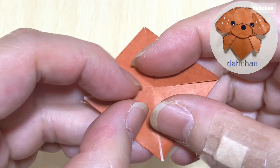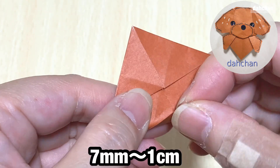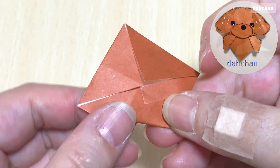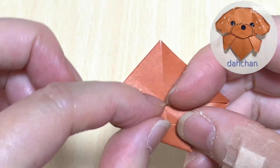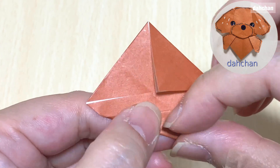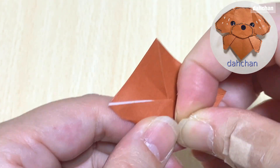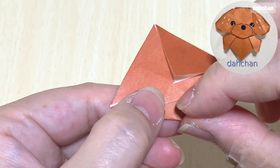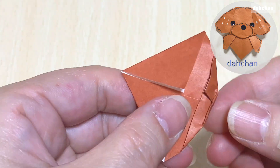この真ん中のここの縁を、真ん中より7ミリから1センチ開けて、平行になるように斜めに折ります。ここの幅が同じぐらいになるといいと思います。こちらもこの縁とこの縁を合わせるように斜めに折ります。ちょっと硬いんですけど、この角を少し折ります。